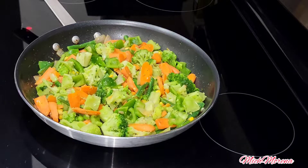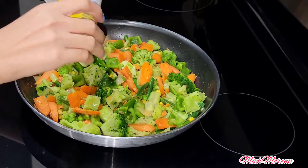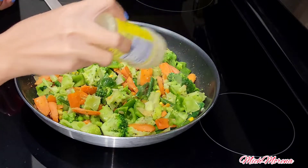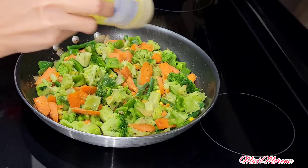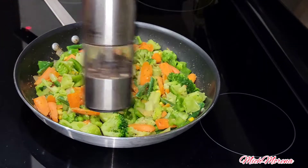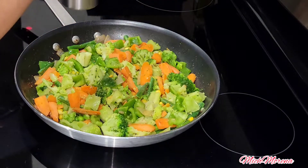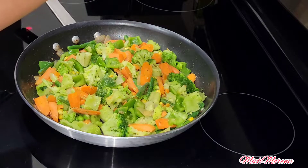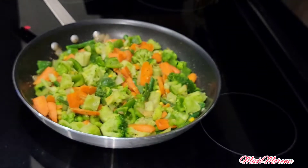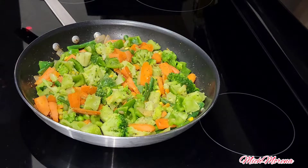I like to season my veggies with all-purpose seasoning, pepper, and salt. You can use any seasoning you prefer. I just add a little bit of salt because I don't want my food too salty.